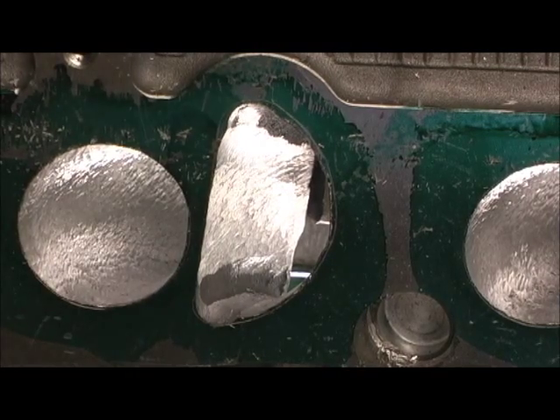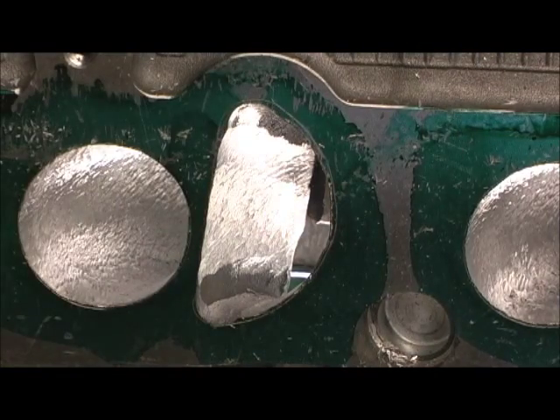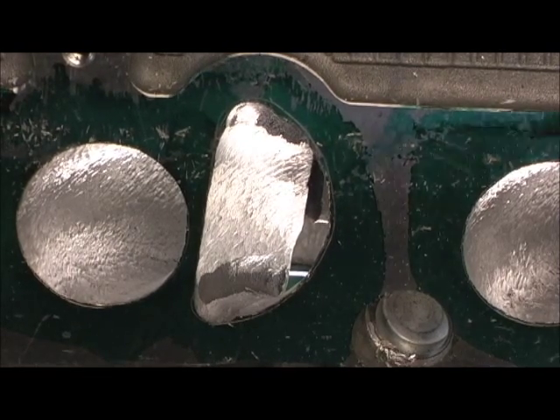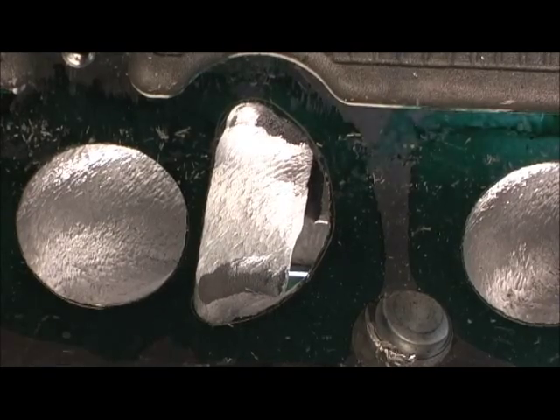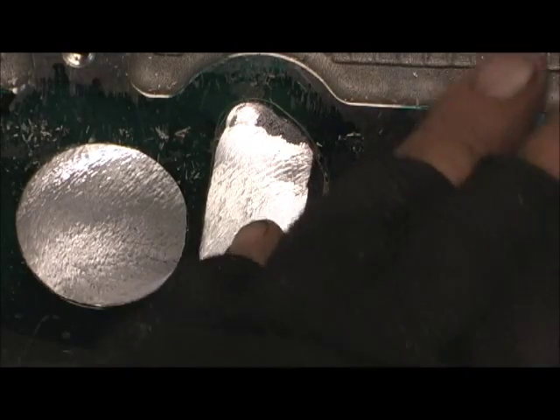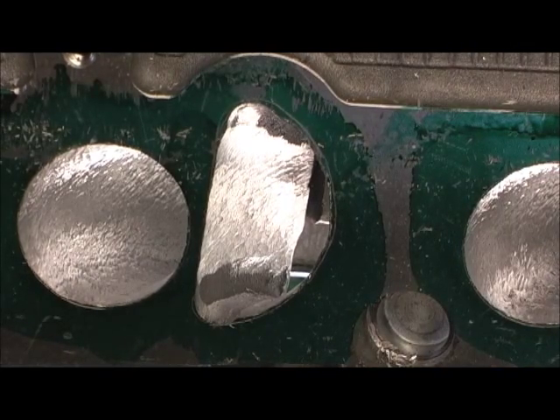I'm going to go ahead and finish this part right here, then we'll go to the finger and hopefully get a really nice shape out of it. It's starting to look really good. The part you all are going to be interested in is the bowls where this divider blade comes out — that's what's going to be really cool.